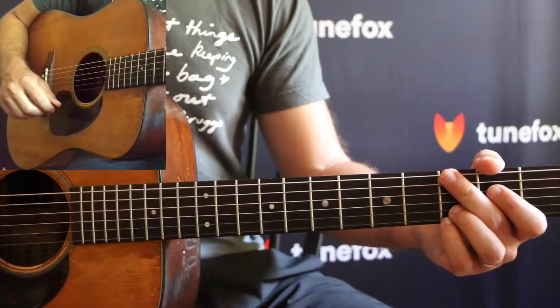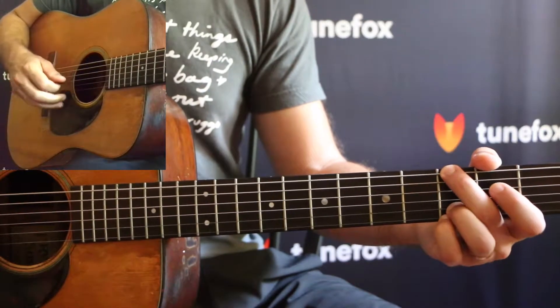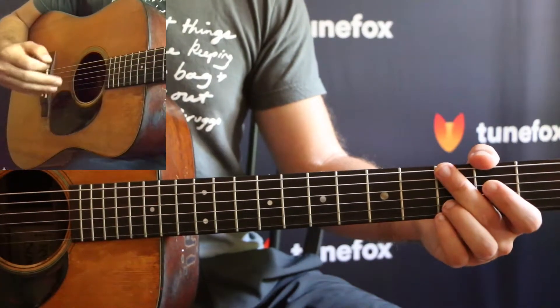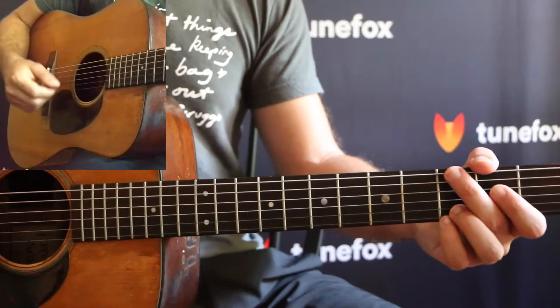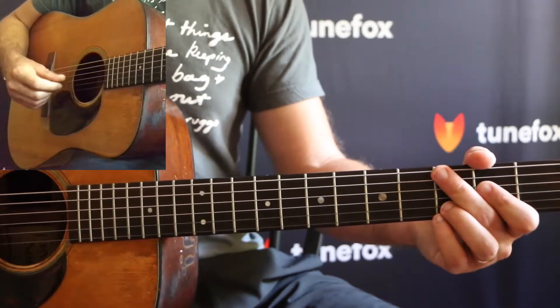When you're alternating bass on the G chord, you're going to be alternating between the 6th string and the 4th string. This adds a little bit more difficulty to your G chord, but it's really not that bad, especially once you get used to it and you've practiced it a bit.